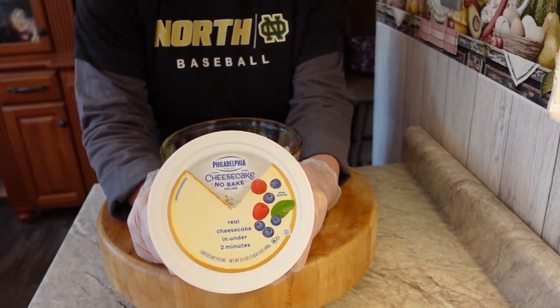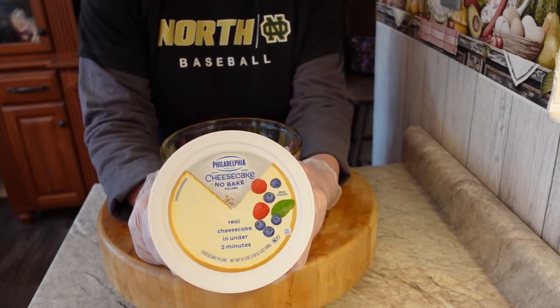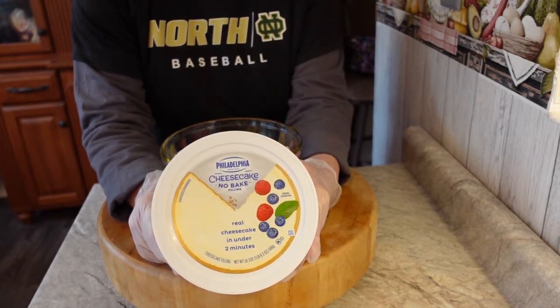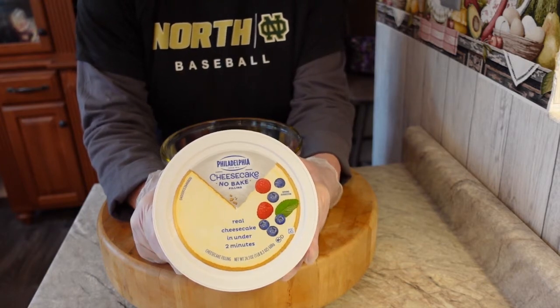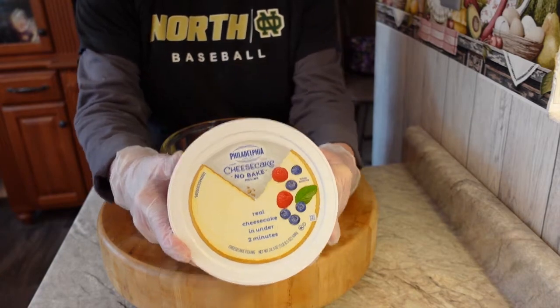Let it sit in the refrigerator and top it with your favorite topping, whether that be cherries, strawberries, Cool Whip, whatever, and you're all set. I usually like to let it sit for a good hour to an hour and a half or so if you're making the cheesecake.